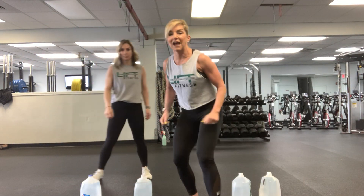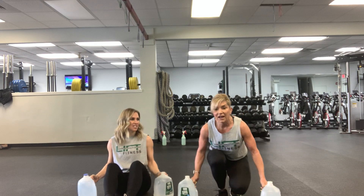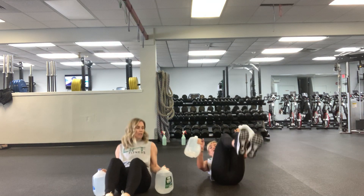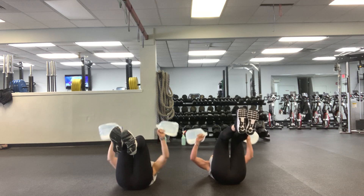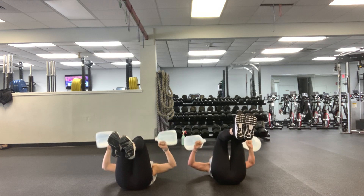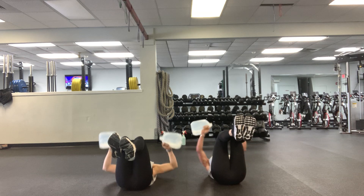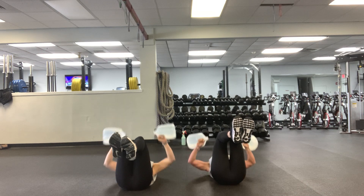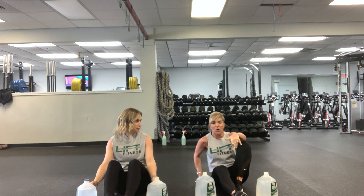Alright, let's go — water or weights, your choice. We are going to start with a chest press on the floor. Grab your two gallons, come down, and feet off the floor, knees bent, so we get some ab work in. Press up — one, two, three, four, five, six, seven, eight, nice tight core, nine, ten, eleven, twelve, thirteen, fourteen, fifteen. Feet off the floor, abs engaged.